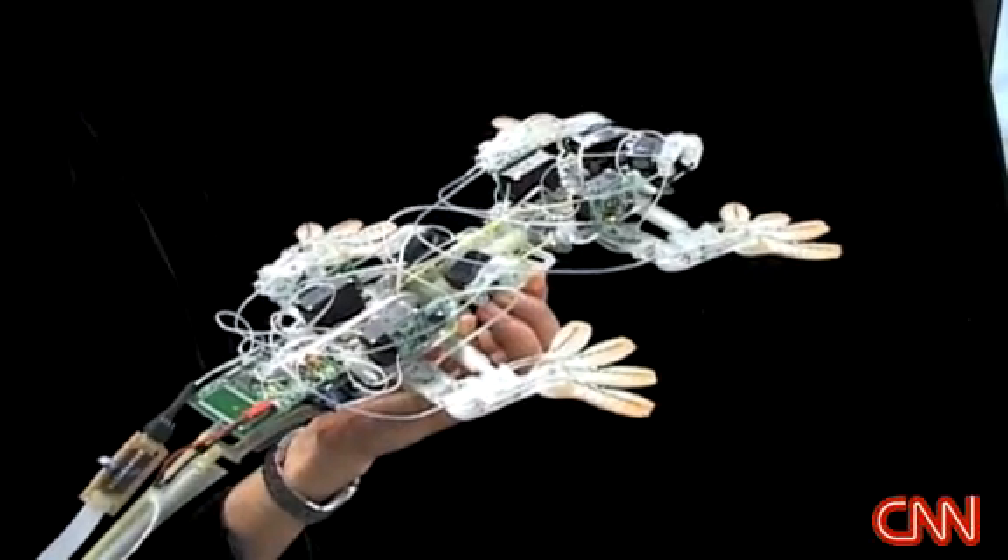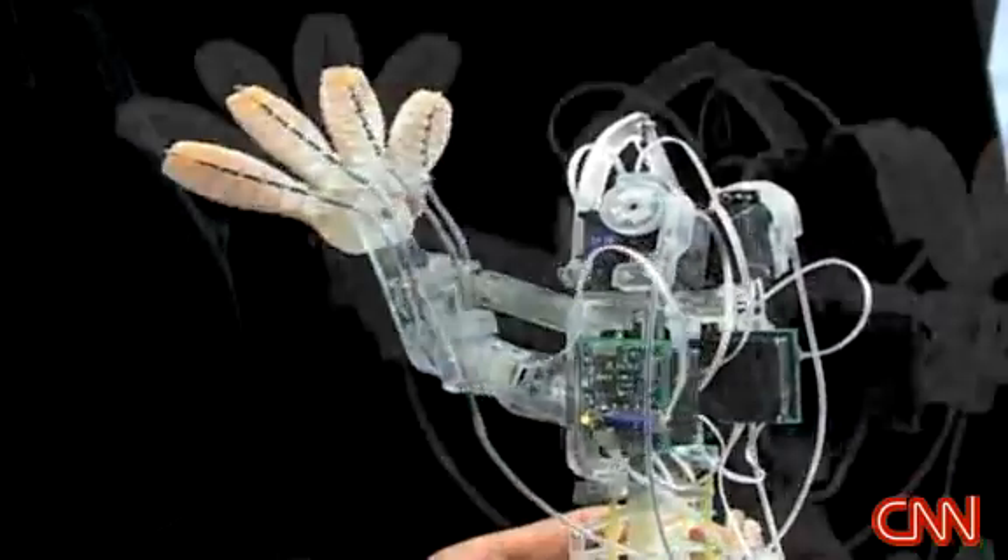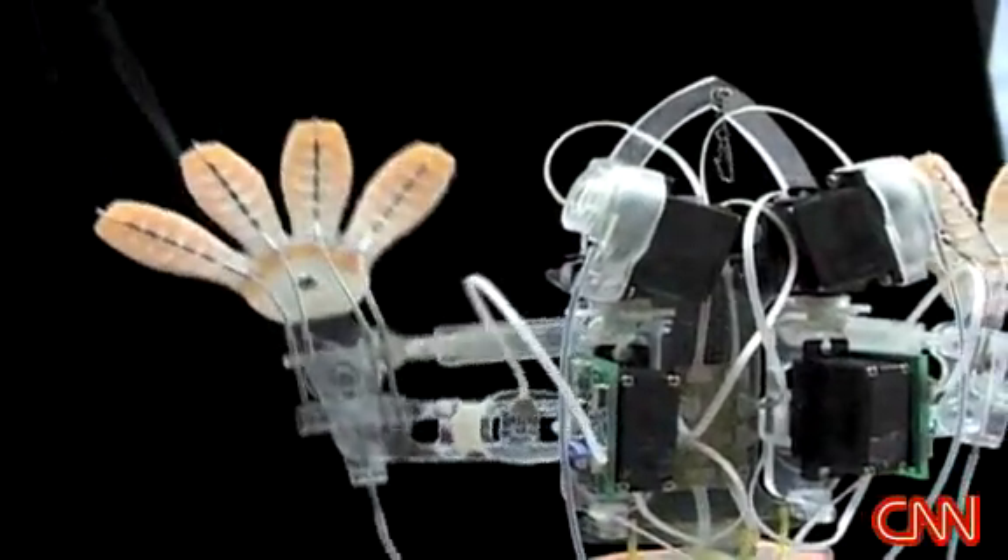StickyBot has 12 servo motors which allow its legs to have two primary degrees of freedom. A third degree of freedom lets the toes curl and conform to objects.